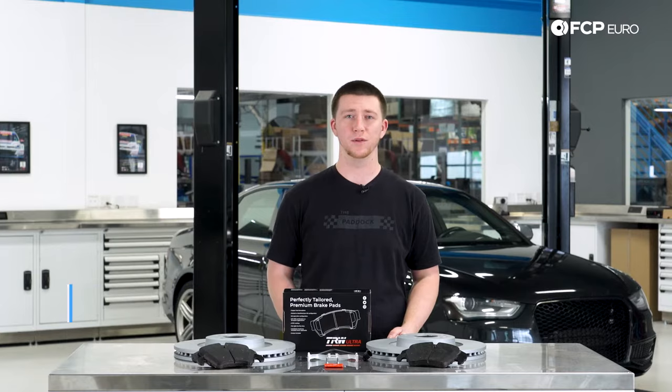Hey everyone, Aaron Davis here from FCP Euro, and today I'm going to show you how to replace your front brakes on your Audi B8 S4.